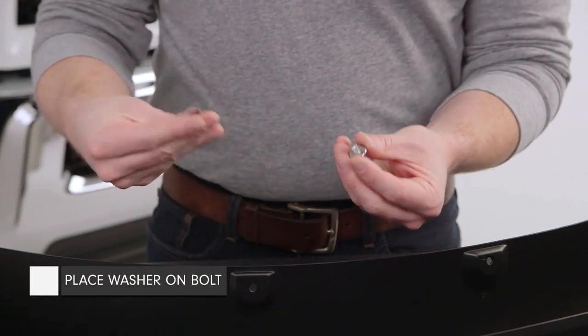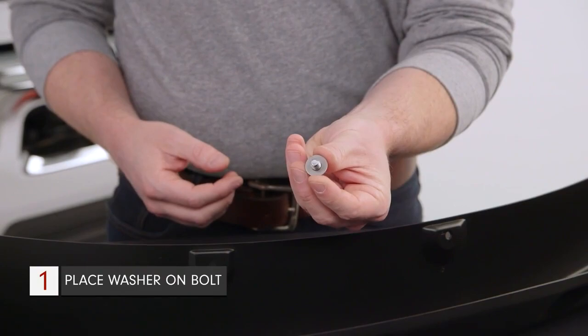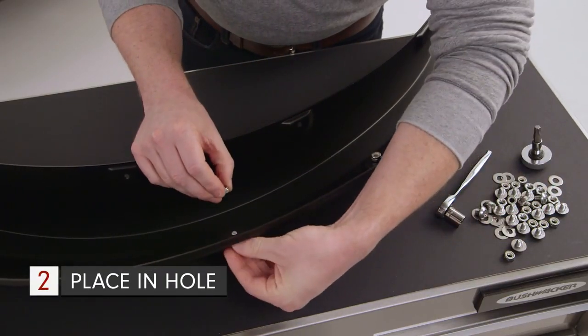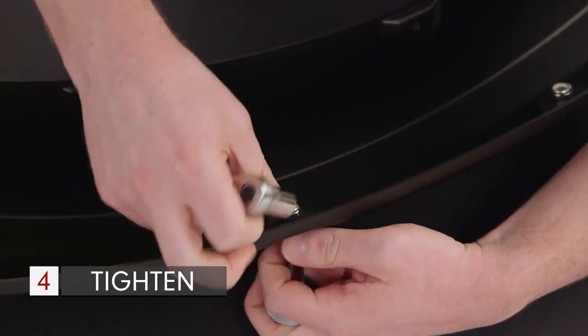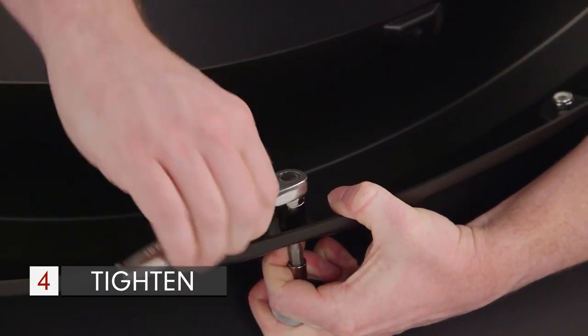To install the pocket hardware, take a washer and place it onto the stainless steel bolt. Place the bolt into the hole with the head and the washer on the outside of the fender. Then place one of the supplied nylock nuts onto the bolt, and using the supplied T45 Torx bit and a ratchet, tighten the nut to the bolt.